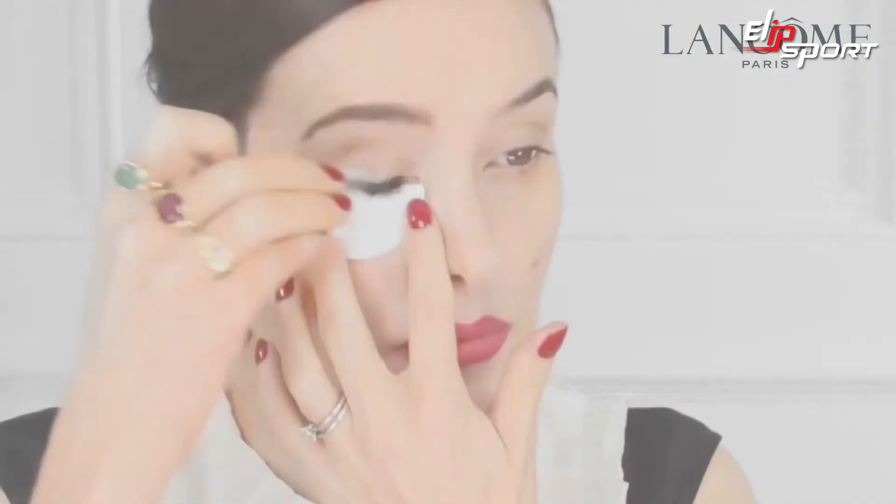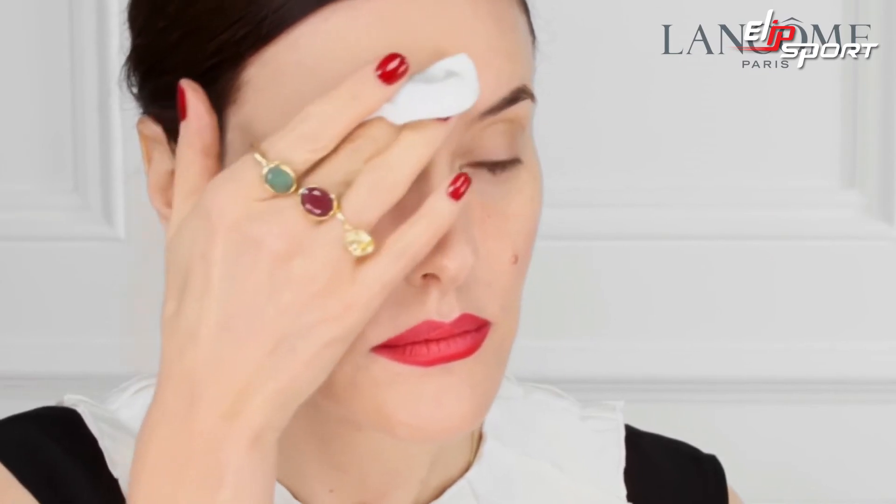Gently slide the pad off and remove the mascara. Soak the pad again to take off the eyebrows. Then you can go in with a cotton bud for smaller applications.